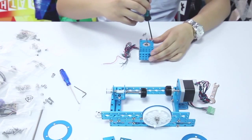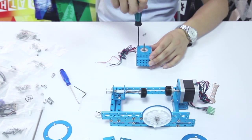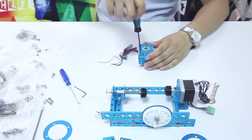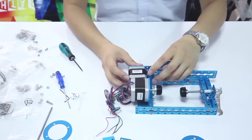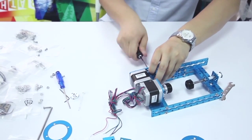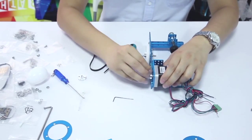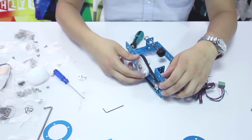Build the stepper motor parts and add them on the base. The timing pulley 18T should be added on the stepper motor. Use a timing belt to connect the stepper motor and the plastic timing pulley.